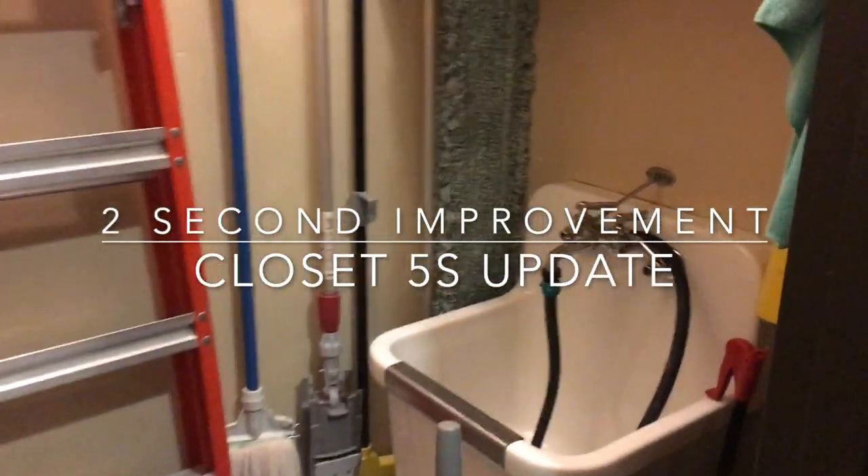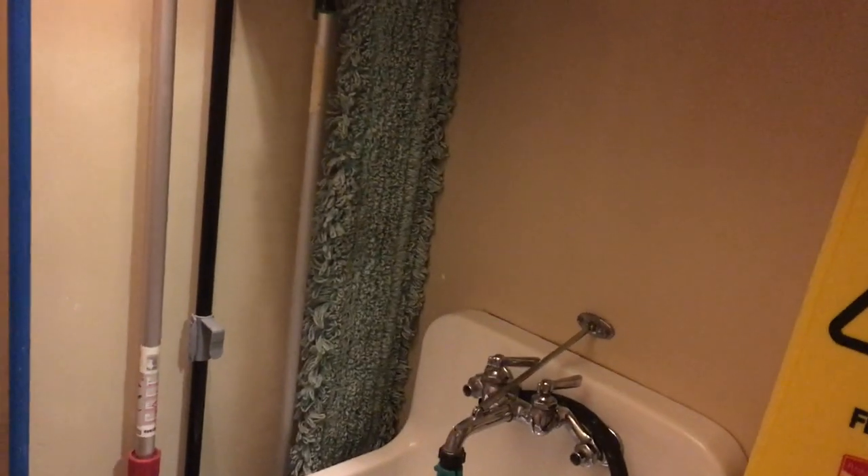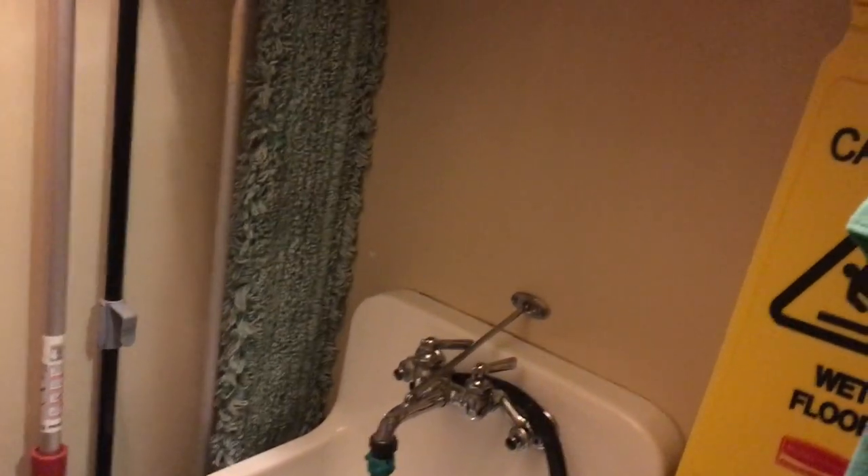This video is an update to my previous video called Closet 5S. I'm just going to show you a couple of improvements I've made since then, which is just a couple days ago, and then go through the whole 5S thing and what that means.